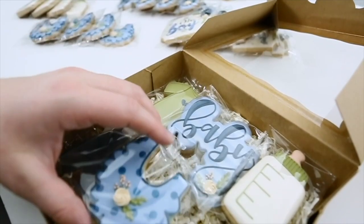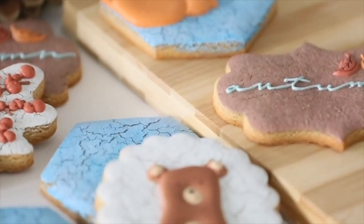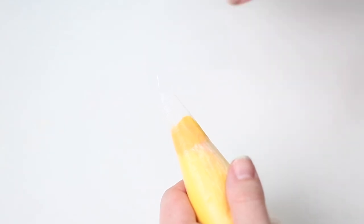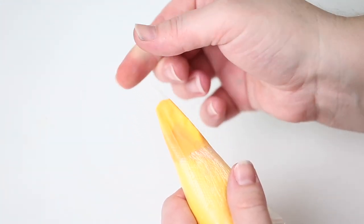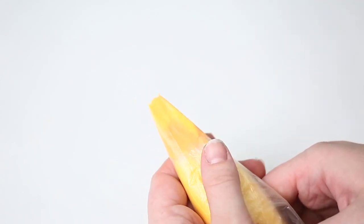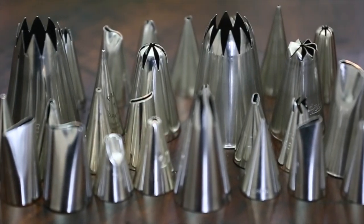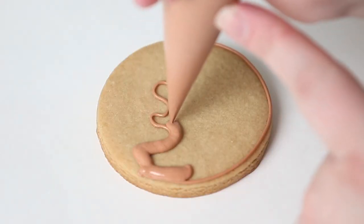I felt like I needed a few things to get started, and it was kind of overwhelming at first. I didn't know what meringue powder was, I didn't know what a scribe was, or tipless bags — none of that stuff. To be honest, I really started with the basics. I started with some Wilton bags I found at Michael's — not really the best — and I tried tipless bags, Ziploc bags, tips, and even a toothpick to smooth my icing. I basically bought what I could find at the craft store.